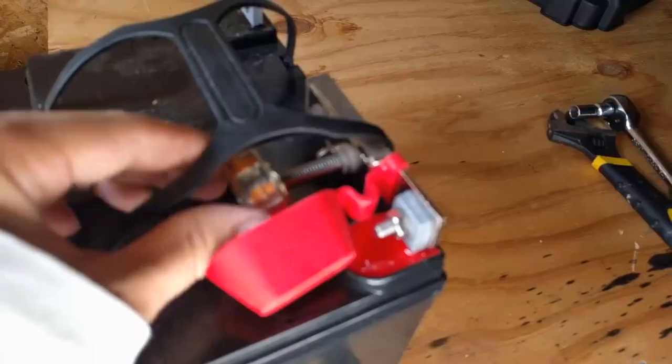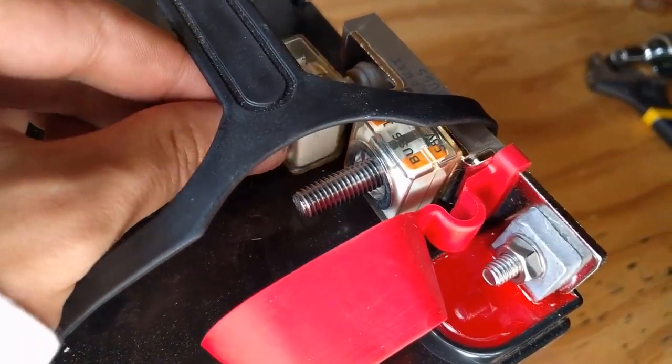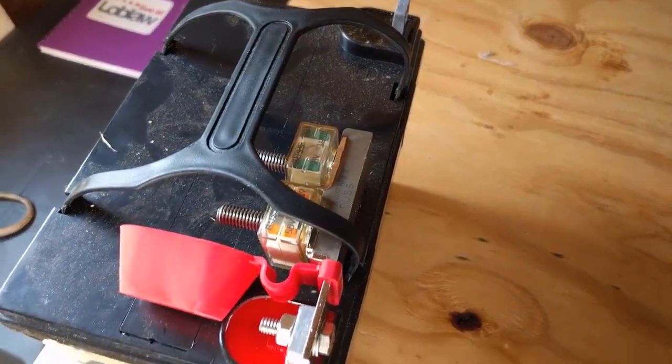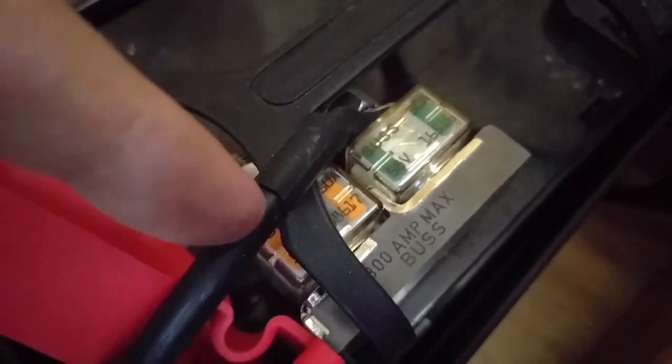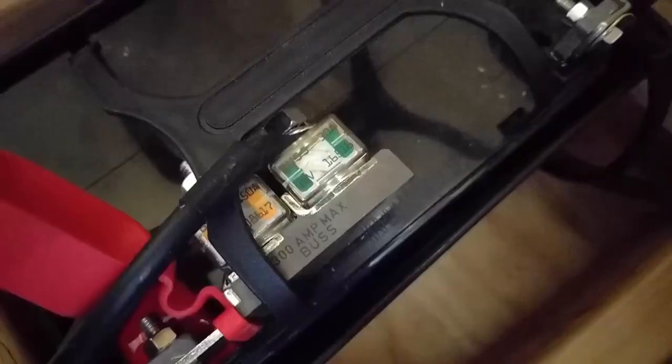Now with this battery terminal add-on bolted on, I can add fuses and bolt everything up. Here you can see what everything looks like wired up. The positive terminal of the battery is only connected to our adapter, and from our adapter is where we have our power inverter hooked up. This black wire right here is from the charge controller to the battery to charge it from the solar panel.